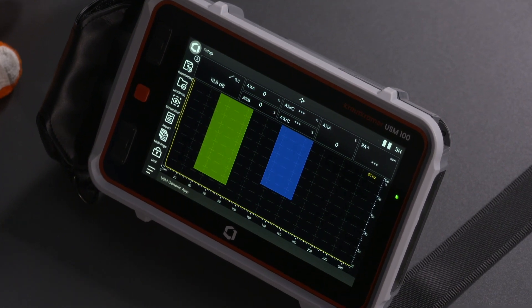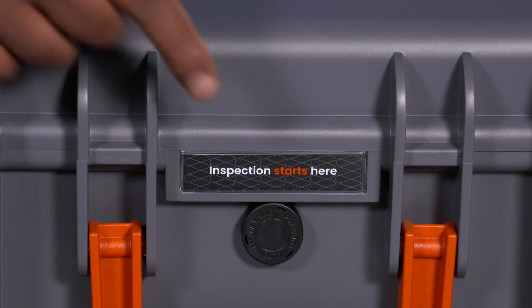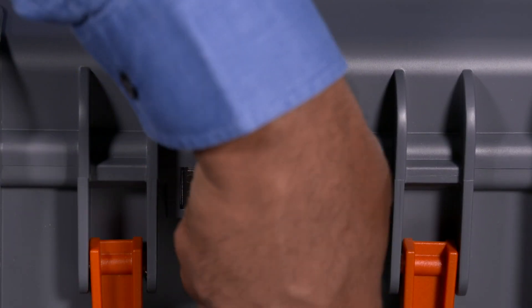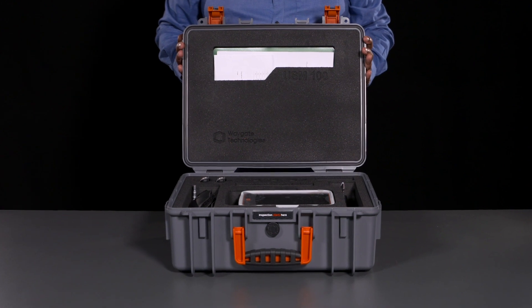The USM-100 comes packed in a very rugged, sealed packing case. There is a relief valve next to the handle to allow air pressure to equalize, in case it may have expanded and contracted during air freight — just don't forget to shut the valve again afterwards. The case can then be easily opened by releasing the latches.